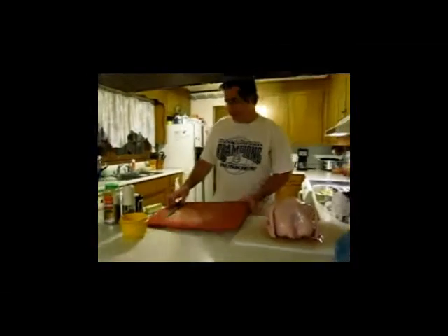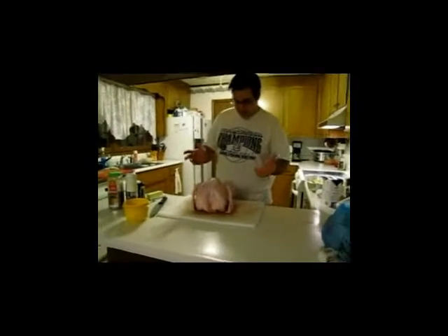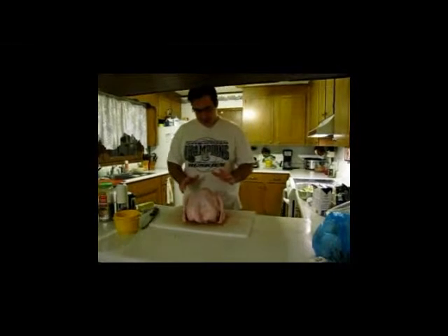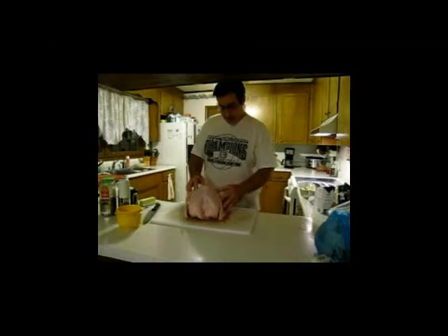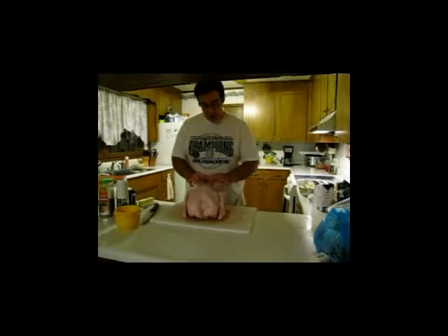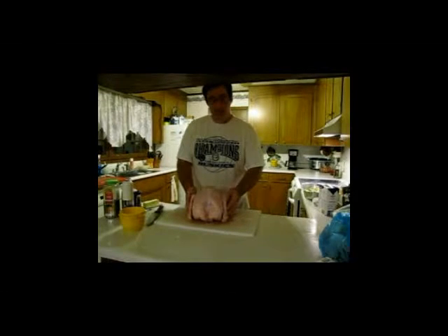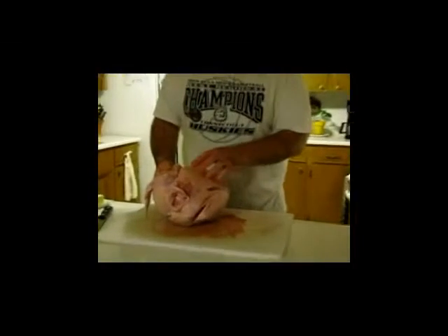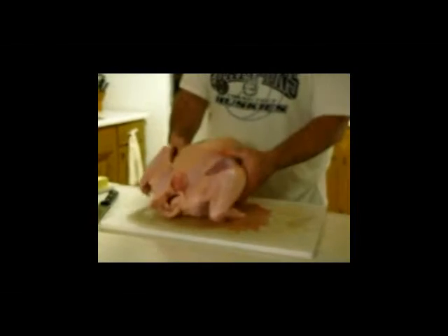Now we have to prepare the turkey. Cleaning the turkey is the most difficult part. You can practice on a chicken, but it's best just to practice on a turkey. I guarantee you can do it — it looks frightening, but it's not really. You can also have a butcher do this; you just tell them you want the shell, breastbone, and ribs removed, legs and wings on. We're going to pull the inner carcass out and leave our wings and leg and thigh bones on.